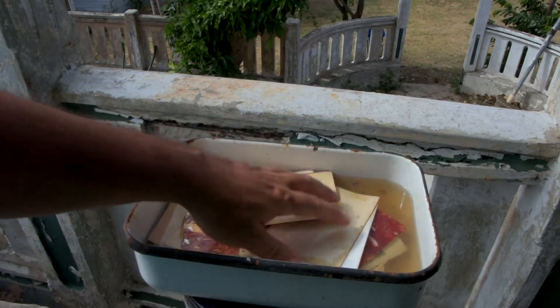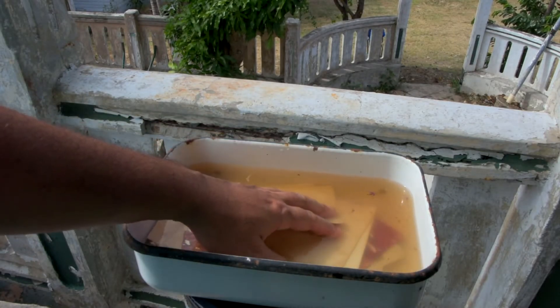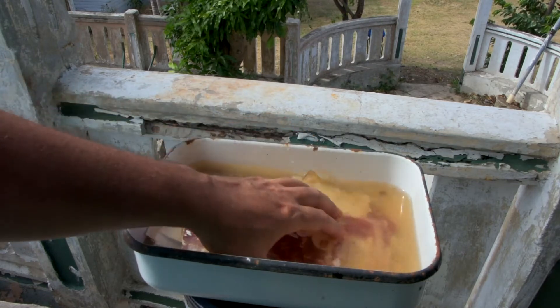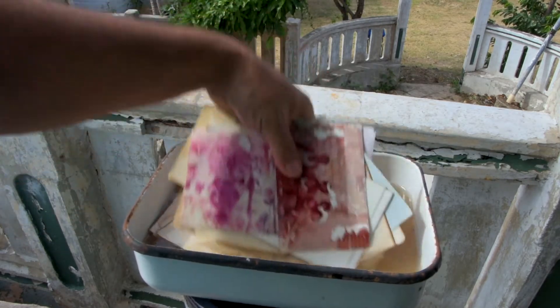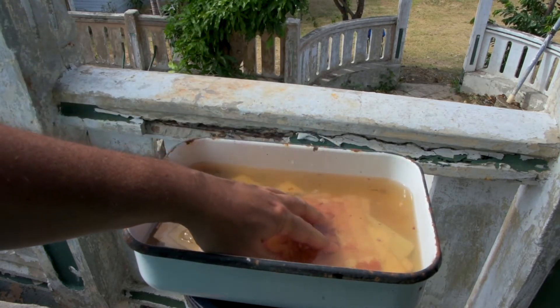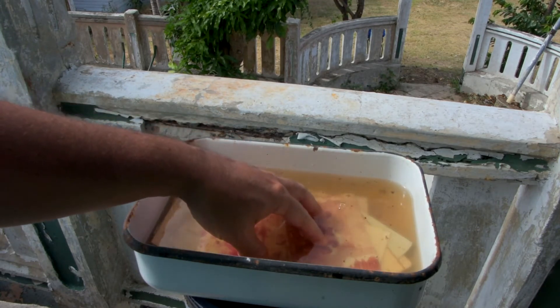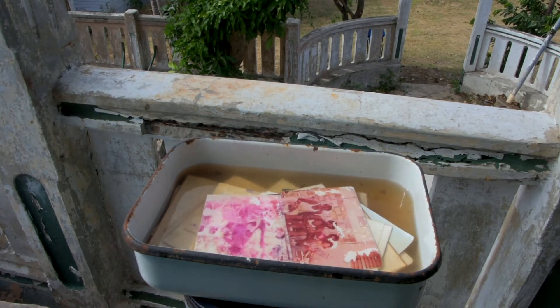Here's our tray of photos soaking in water. The water has gotten a little bit of color to it and a little bit of stuff has come off some of the photos. I've taken the opportunity to turn them over every once in a while to make sure all of the photos get submerged at least some of the time.